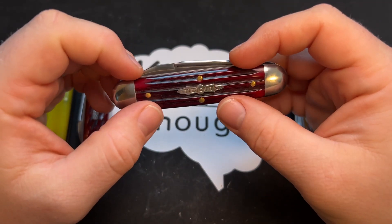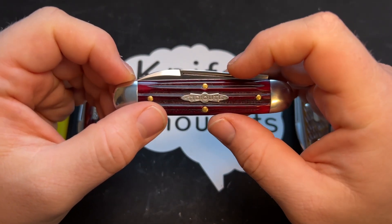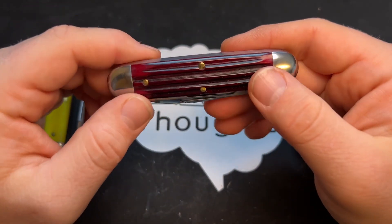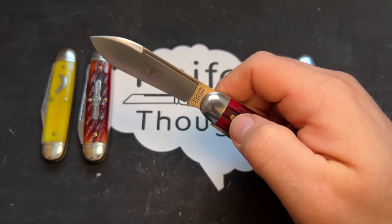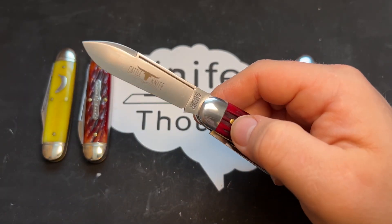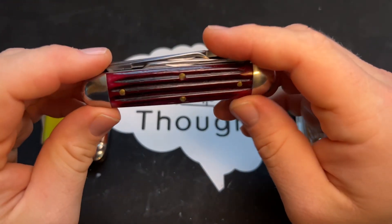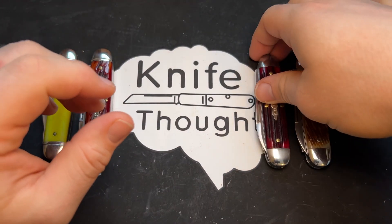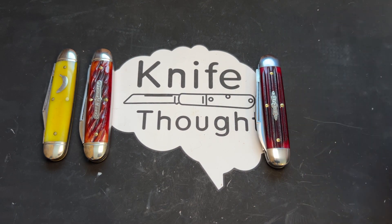I don't typically like this kind of straight-line jigging, but I like it here. I believe this is called a propeller shield and I think it looks great. I'm not a huge fan of the Titiute stamp on the shields, but I don't really mind it here. This is one of the better GECs that I have — a really great classic cattle knife frame, which is historically a very common type of knife to be made on an equal-end cigar pattern like the number 35.